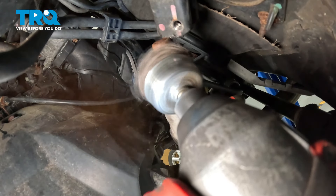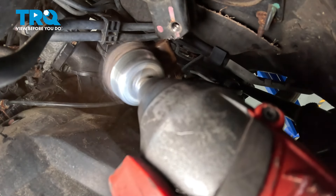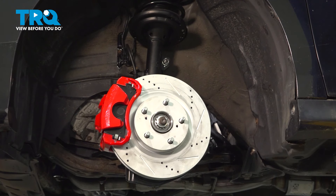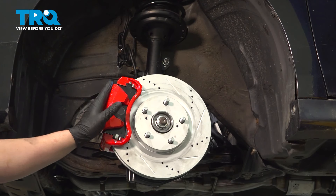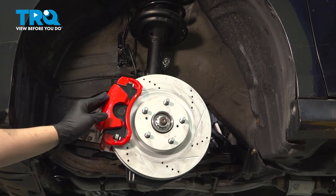Using a wire brush, we're going to go around and clean the rack shaft as best as we can. Once we've removed the steering shaft off of the rack, be sure we don't move the wheels at all. We want to keep the position of the rack exactly where it is.